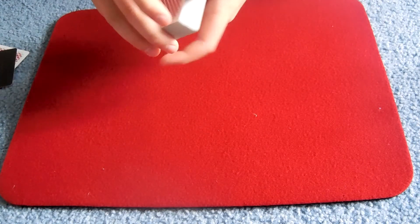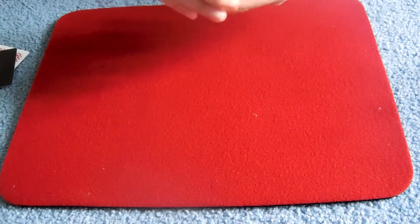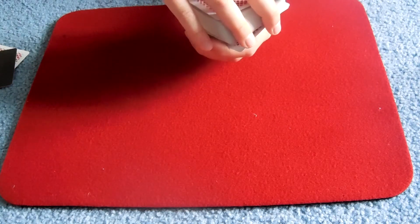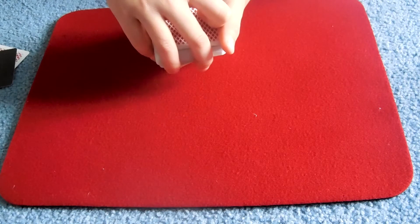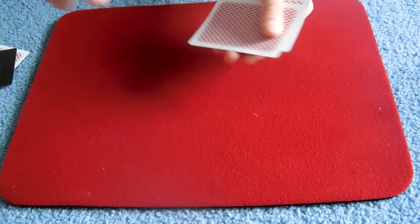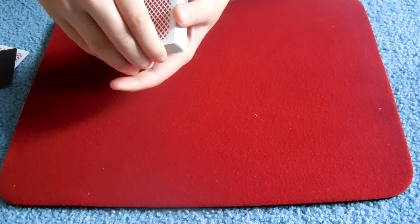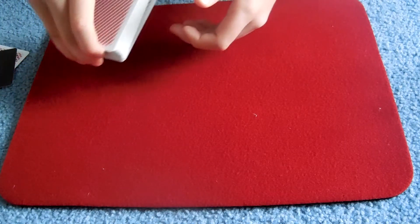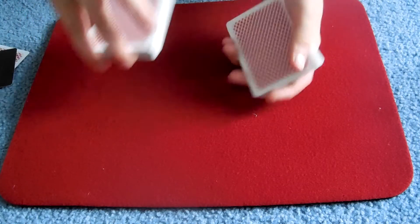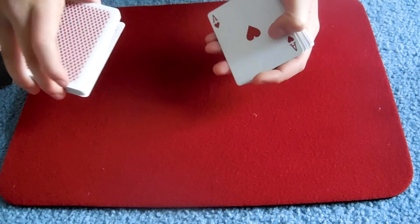Then what you want is to catch a break under the two bottom cards. You want to peel off the bottom card with your pinky, and with your third finger peel the next one. So you have two cards, catch a pinky break, come with your right hand and form it into a front break. Then you want to swing cut half of the pack. You know the selected card is in the same position, so you show the top card and say 'that's it.'